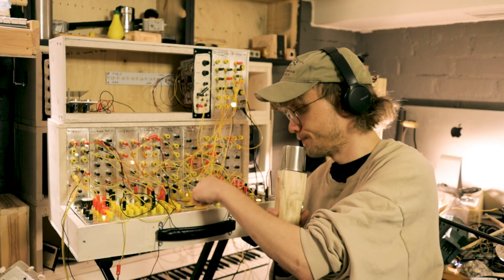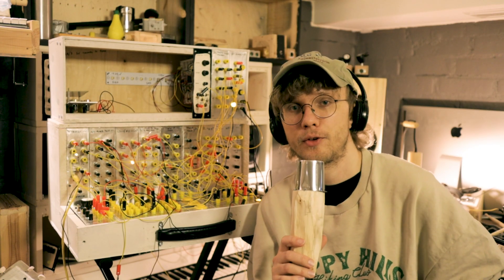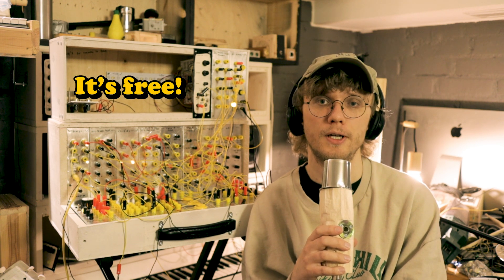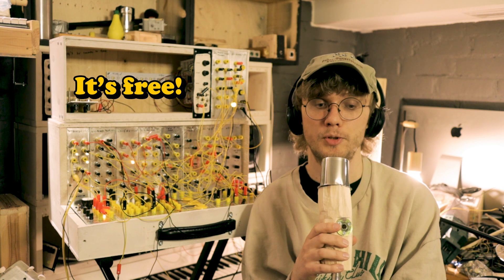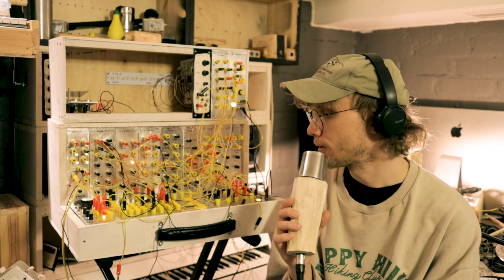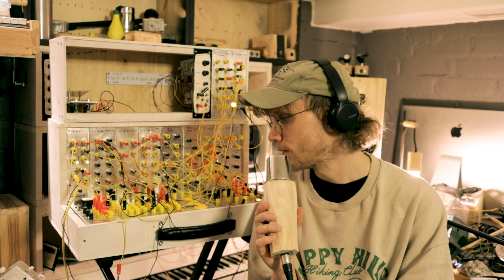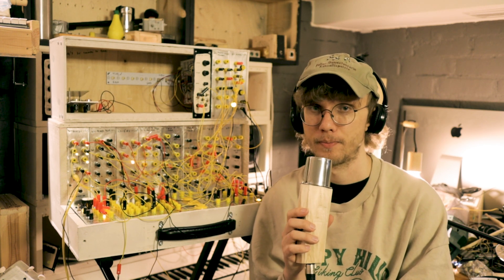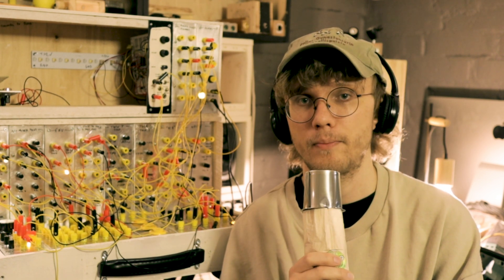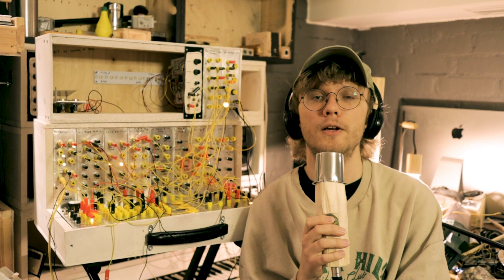I also recorded some single-hit samples and I'm putting up a sample pack in my Dropbox — you can find a link to that in the description as well. There are some kicks and snares and hi-hats and percussions and you know, drums. So you can go and download some drums if you want. Feel free to use the samples in whatever you want, because what's mine is yours — because we're a family here on this channel. A Lauri family. You're all my children.